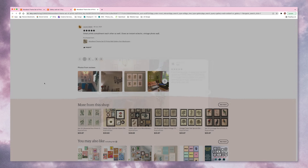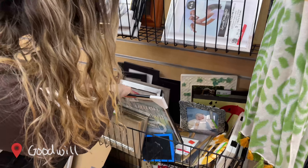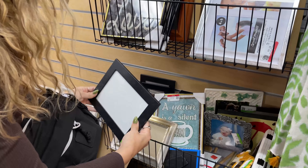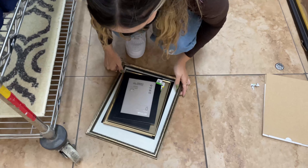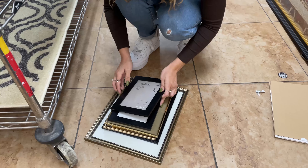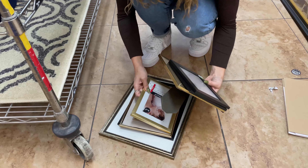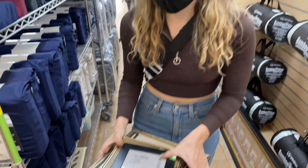Next I headed over to Goodwill because honestly frames are pretty expensive unless you thrift them. I found all of these frames and I knew ahead of time that I wanted to mix and match with gold and black. I found all the frames I wanted in one store, which I thought I'd have to go to a bunch of different stores. They ended up costing $29, which averages out to about $4.18 per frame — a great deal for picture frames.